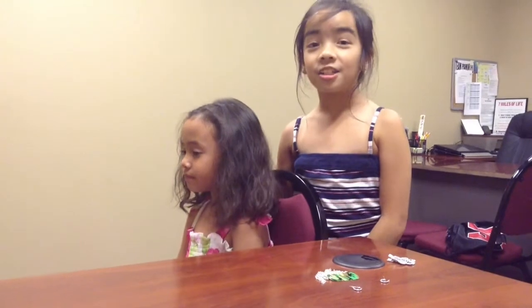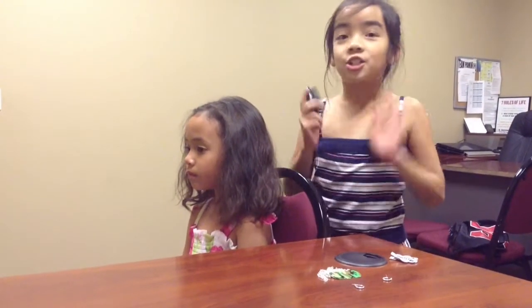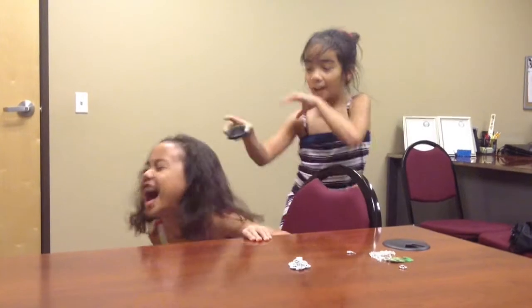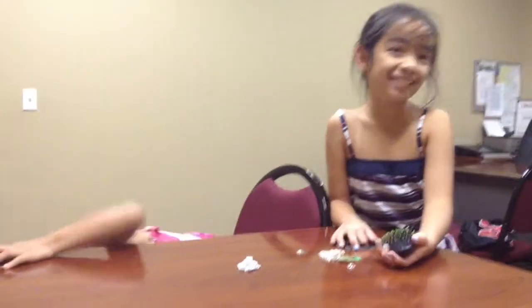My name is Jill with a J. And I'm going to show you how to do two quick, cute and easy hairstyles for short and curly hair. Hi everybody, my name is DJ. And I'm not... I'm not... Mommy.